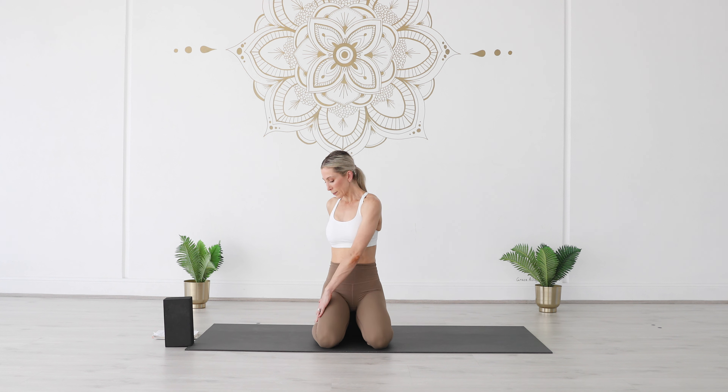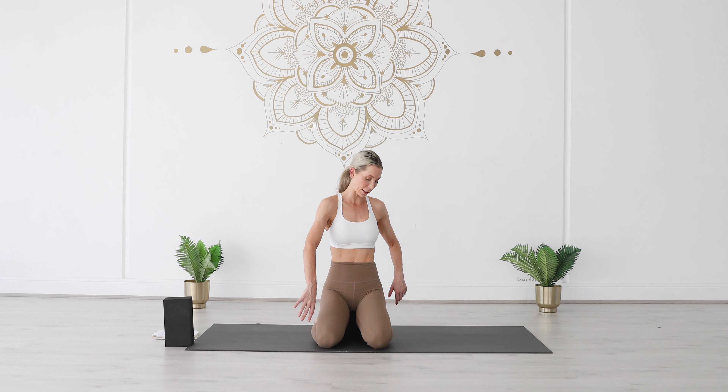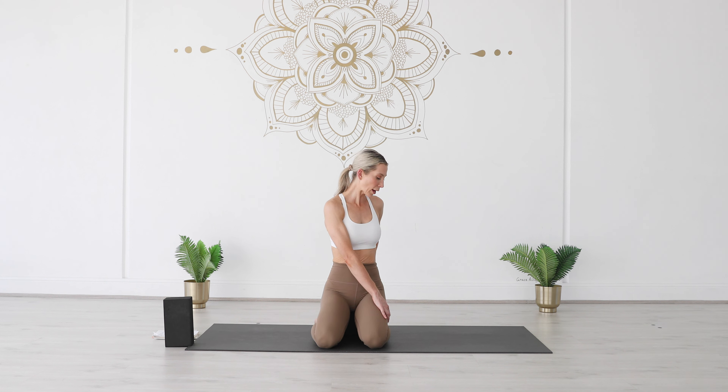We're going to start with a bit of a twist. Pop your left hand outside of your right thigh and reach your right fingertips down towards the ground behind you. Inhale, sit up nice and tall, and then exhale, take a gentle twist here. Deep breath in. Exhale, gently twisting. And then inhale, come back through centre.